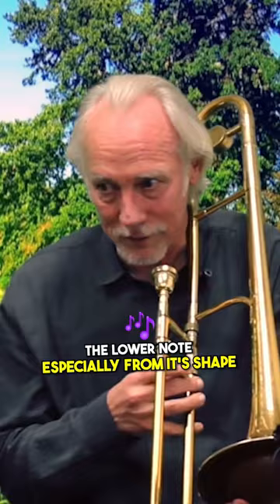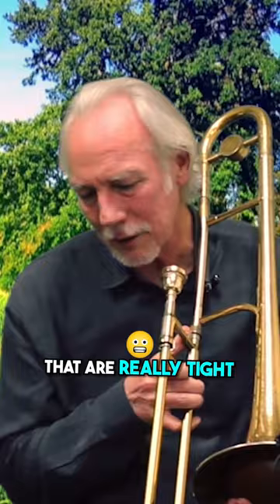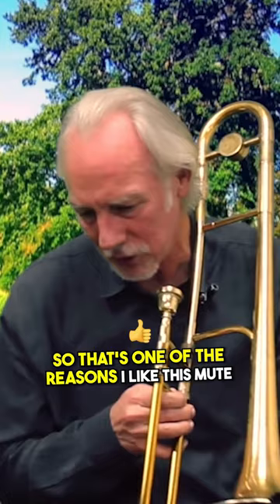What I like about this is that the lower notes — especially if I'm in shape — exist on the horn, where with a lot of other mutes that are really tight, even cup mutes, the lower notes don't really exist. So that's one of the reasons I like this mute: the intonation is good as long as I adjust the tuning slide, and I have the lower register.